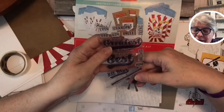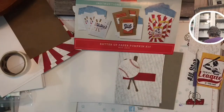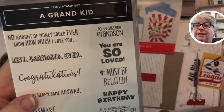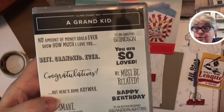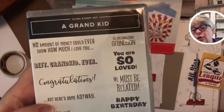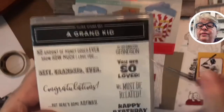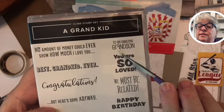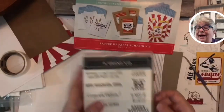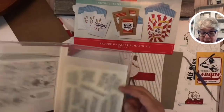Oh, I don't have 'grandson' on here — let me look. I've got a stamp from a grand-kid set. I'm going to use 'to an amazing grandson' and just stamp the word 'grandson.' Y'all — Alan Jackson is from here, and we had a terrible F4 tornado go through Newnan, Georgia.